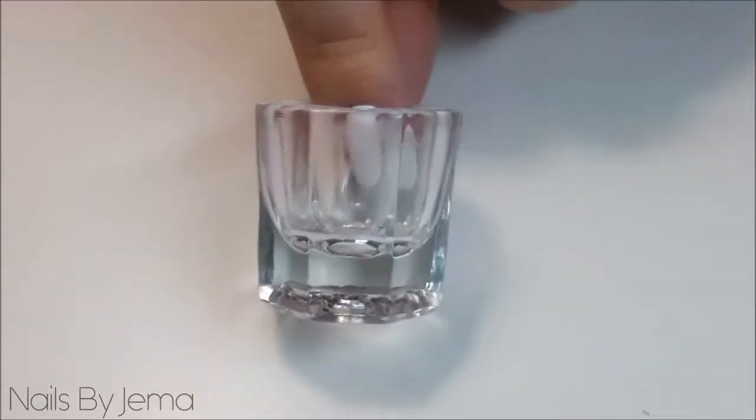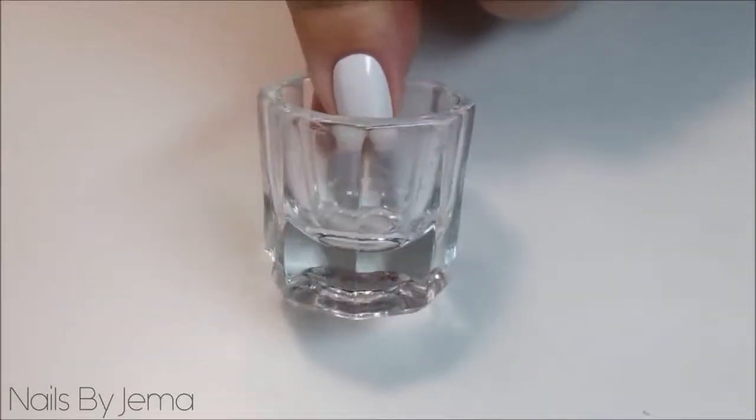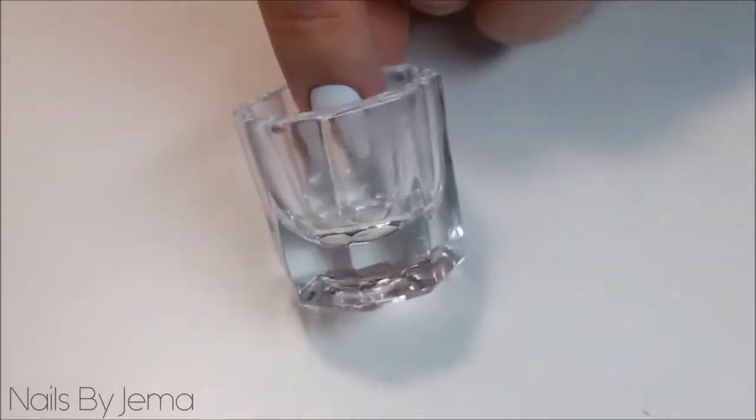You'll also need a small glass or ceramic dish to create the liquid Sharpie. I bought this small glass Dappen dish from eBay for just a dollar that I usually use to hold acetone when I do my cleanups.